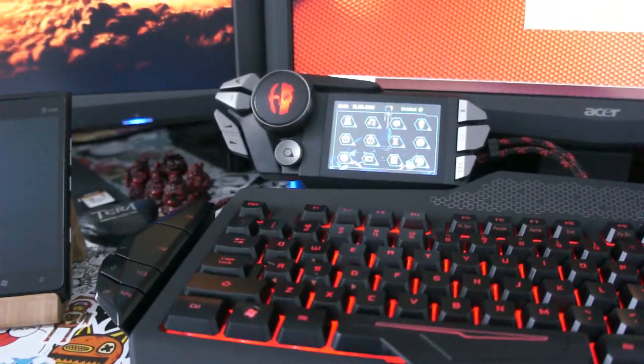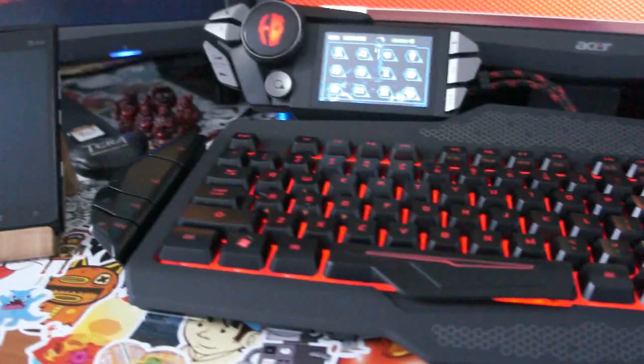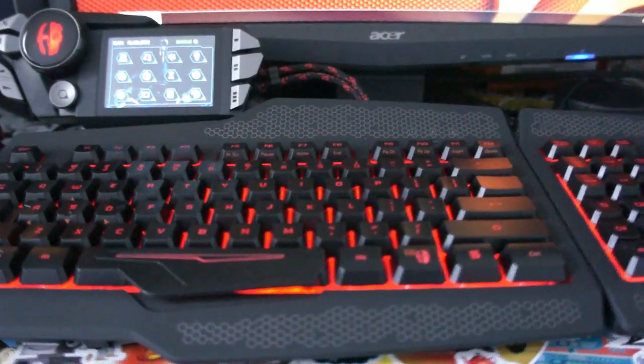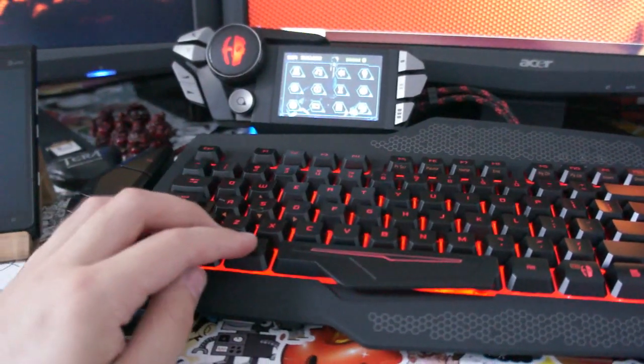I'm sure that the screen by itself is a couple hundred bucks. The keyboard itself is very nice. There are a few things I'm probably going to have to make some modifications to. But let's go over some of the negatives of this keyboard first — I want to get that out of the way.